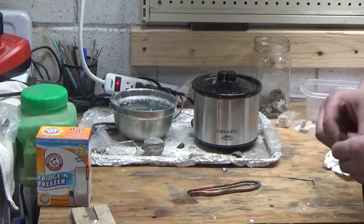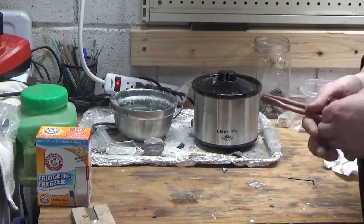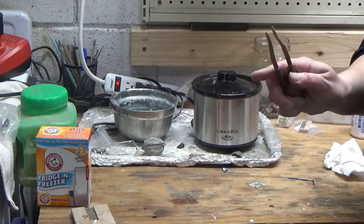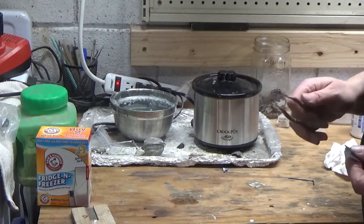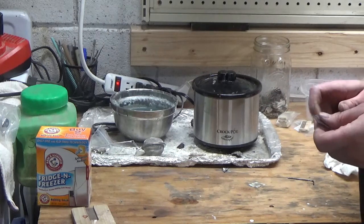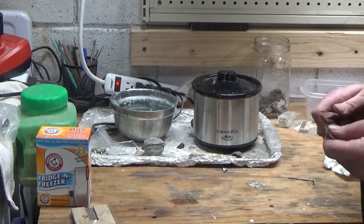So what we're going to talk about is: what can you put in a pickle pot? Copper only, copper and silver — that's it. Brass and gold can be pickled as well, but I primarily work in copper and silver.